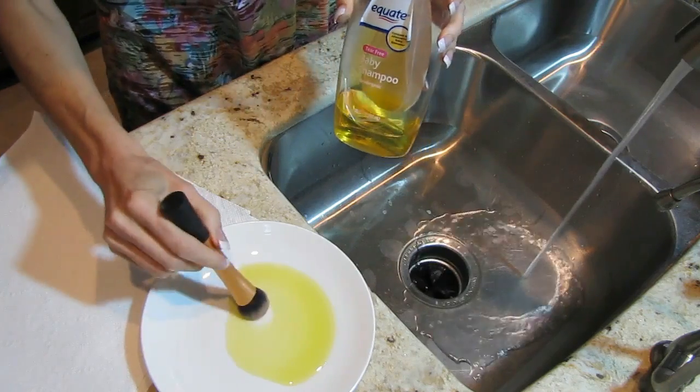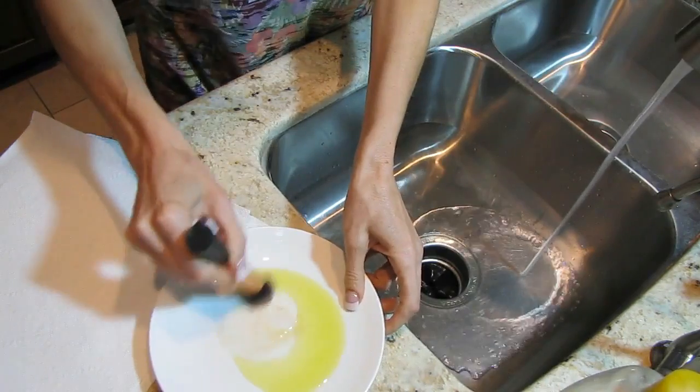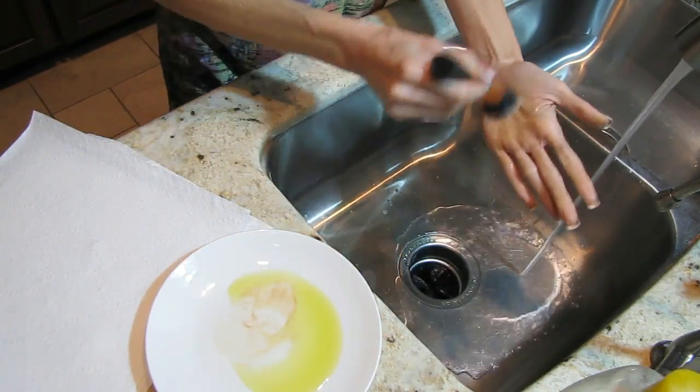I have three different ways that I clean my brushes and it just depends on the mood that I'm in. One is I take olive oil and baby shampoo. I take the brush, swirl it around in the olive oil. Oils break down makeup so this gets the makeup all broken down.